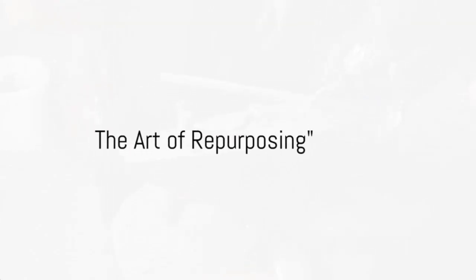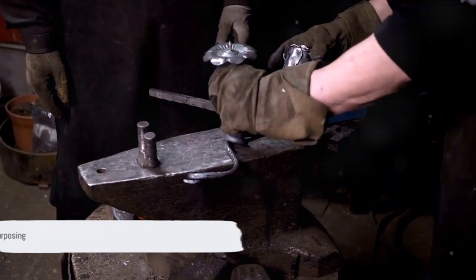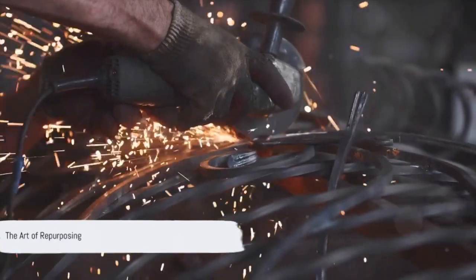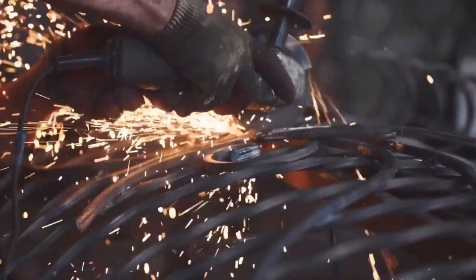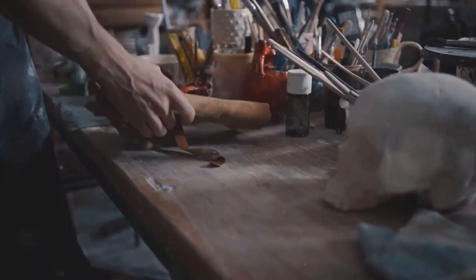Ever wondered how you can turn your old objects into beautiful garden sculptures? It's all about the art of repurposing — a journey that combines environmental sustainability with a unique aesthetic appeal. Channel your creativity and let's dive into the process.